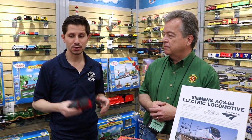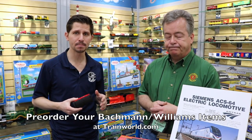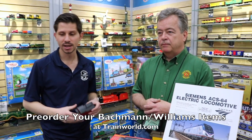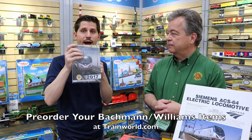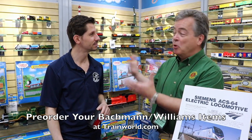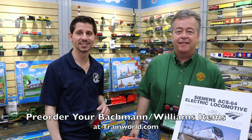Thank you so much Jack for having us here today. You can get all your Bachmann Williams product at trainworld.com — shop online 24/7. We're taking pre-orders on some of the newer engines coming out. We also have the Bachmann catalog up online on our website, and if you want a copy give us a call. Thank you so much Jack for showing us some new products. Make sure you like us both on Facebook so we can share all this information with everyone.